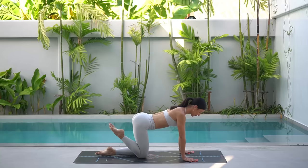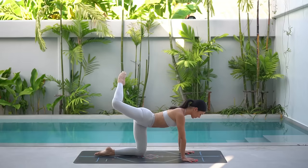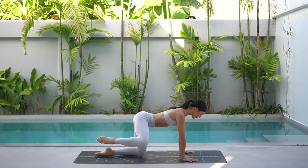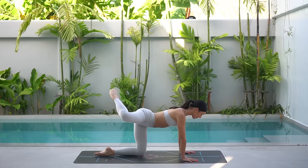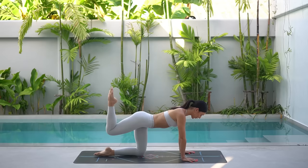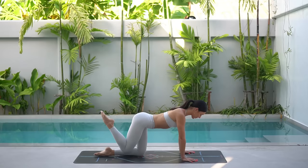Let's start with those hip circles. Point your right toes, press your right knee back, open your knee to the side and lower. Press back, open and lower. Three more in this direction — awesome. Taking as big or small of a circle here, we're just warming up our hip. And now let's reverse. Open your knee out, send it back and then lower. Open, back and lower. Three more. Two. And one.